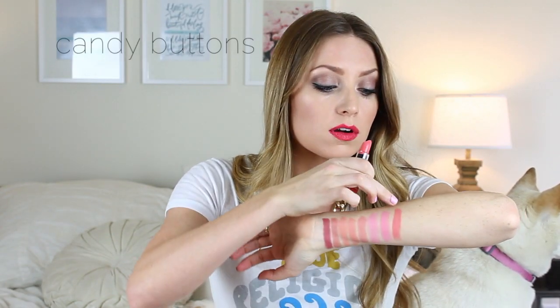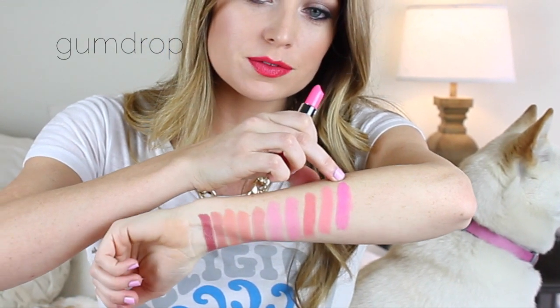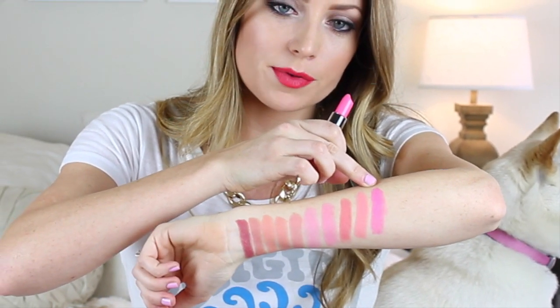Next is Candy Buttons. This is a really pretty coral color — a really nice pinky coral. Next is Lollies, and this one was a little bit more sheer; I had to do a couple swipes to build up the color. This one is another coral color, actually more pink, so it has more pink tones to it than that one. Next is Gumdrop. This is a bright pink, like Barbie hot pink. It definitely has a little bit of blue undertones to it but it's really bright and vibrant.